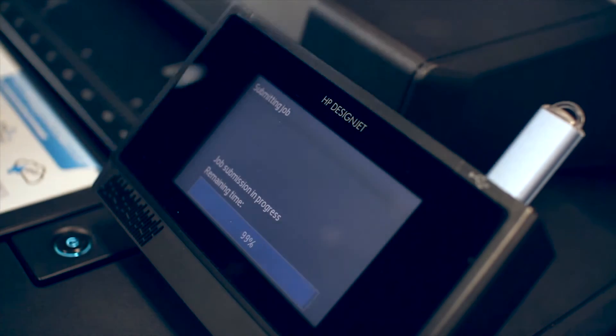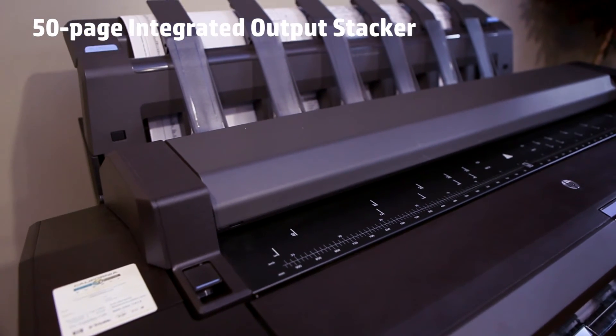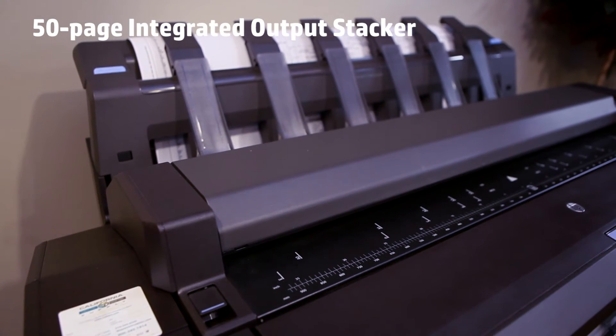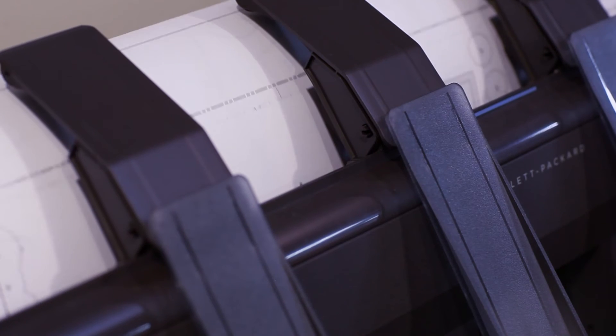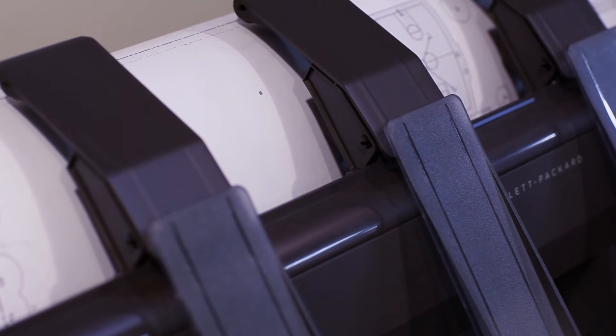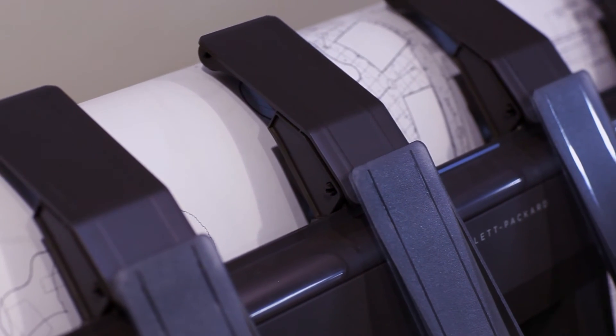One of the exciting new features of the DesignJet T1500 and T2500 is the 50-sheet integrated stacker. The integrated stacker will allow end users to print multiple sheets, multiple collated sets, or different-size originals and have them stacked neatly — printed, stacked, and collated — ready for the customer to pick up at their convenience.